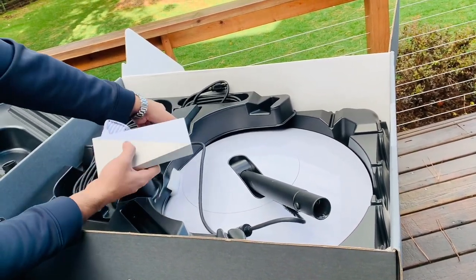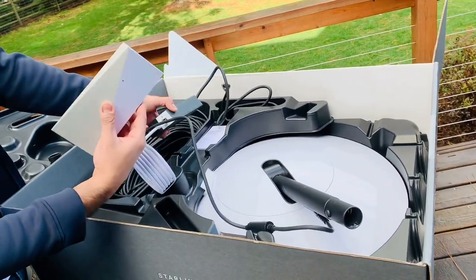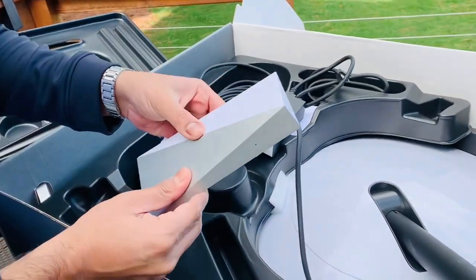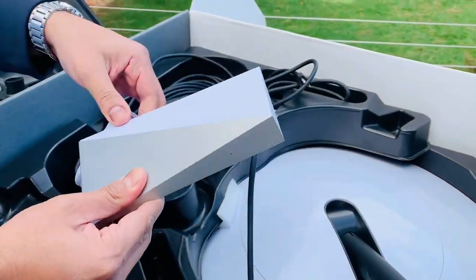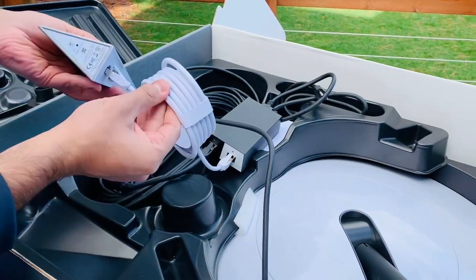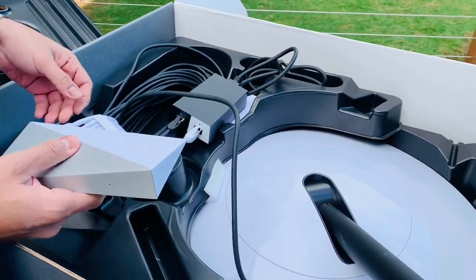This is the modem — looks really beautiful. I think this is aluminum, and it looks like this part here is plastic. Definitely think it's space technology for sure.